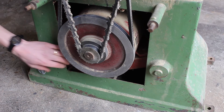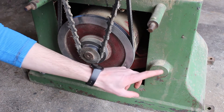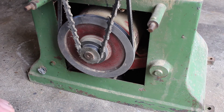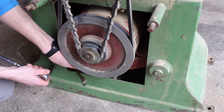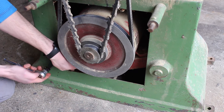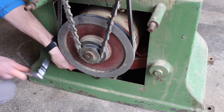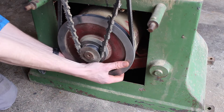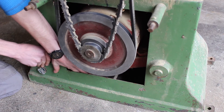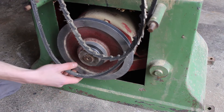Next we're going to take the tension off the belts. To do that we loosen this bolt. The whole motor is mounted on a frame that swings from a pivot point, so if you loosen this we should be able to lift the motor up a little bit to take the pressure off the belts. Of course everything is imperial, it being an old English machine - we're working with a 5/8 inch socket, which is around 16mm. That's enough now that we can pop both our belts off.